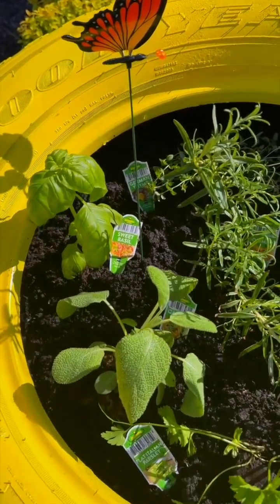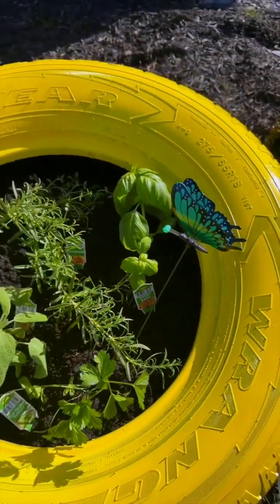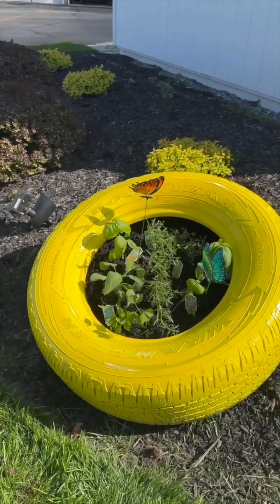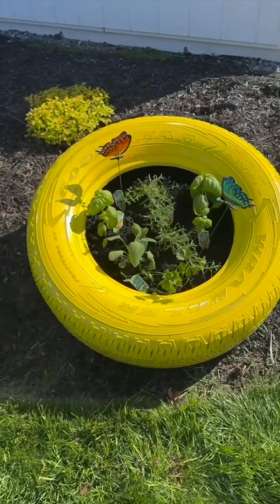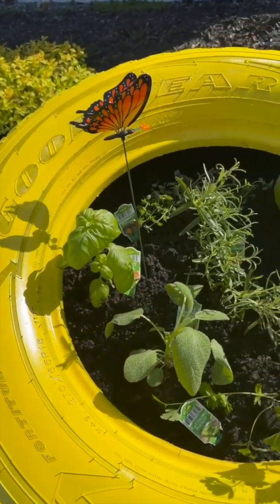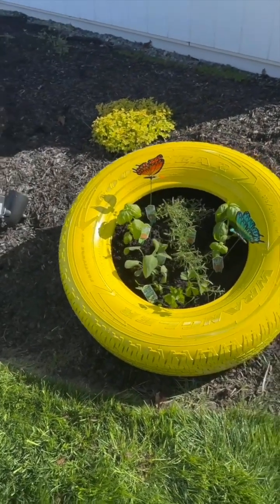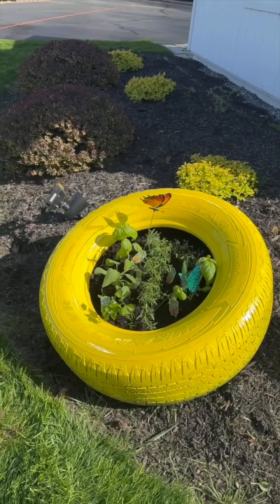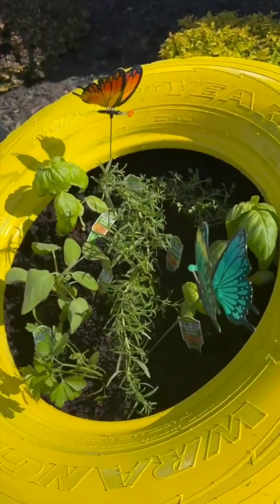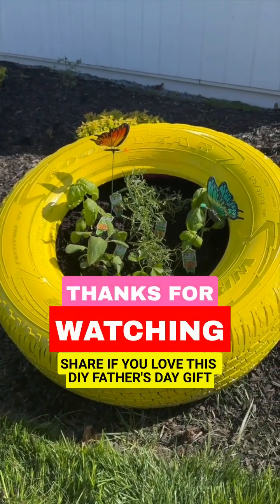And we are all finished here with our herb garden made in an old tire. So if your dad is anything like mine, he probably loves cars. My dad loves cars, gardening, and he also loves to cook — so I thought this would be the perfect Father's Day gift for him. This was literally taken off his car; he was about to bring it to the dump, and I thought this could make a really cool sentimental gift. I like to place this right in the middle of some nice landscaping. An option to add whatever herbs you'd like. I thought this would be a really cool, fun, and sentimental gift that you can make your dad this year for Father's Day. Hope you all enjoy, and happy Father's Day!